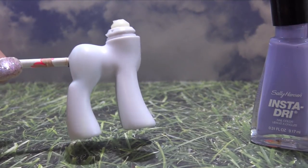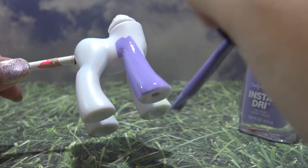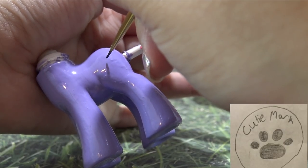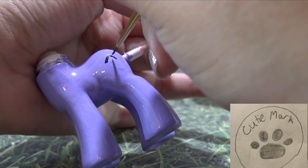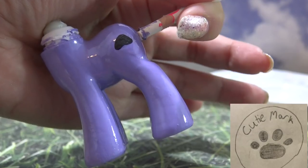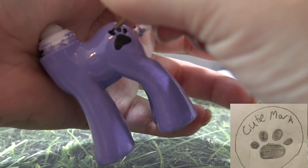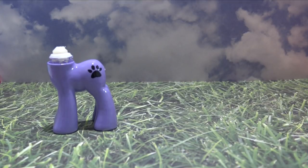Again, we're using that same purple base color — putting one nice thick coat all over the body and letting it completely dry before going in for the cutie mark. For the cutie mark, I'm using acrylic paint and the same fine brush I used for the eyes. I'll go in with the base of the paw first, then put in the little toes. Once the cutie mark has completely dried, I'm going over the body with two coats of clear nail polish to seal it in.